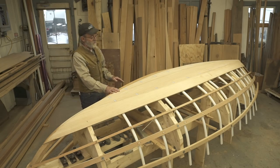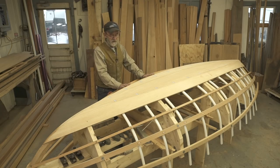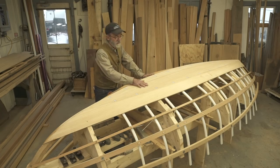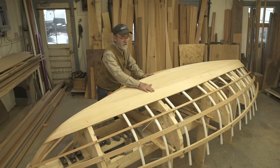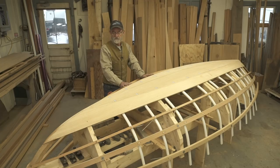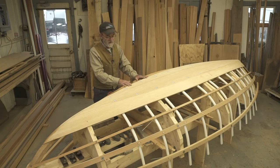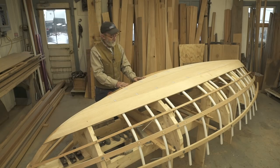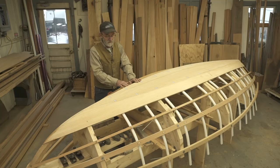I wanted to show you exactly where we are with the boat right now. We've got one layer of bottom on it and one layer of garboard planks. We're going to put at least two layers of bottom and at least two layers of garboard planks, and they're going to have carbon fiber cloth laid in between the two. I thought it was fairly important because I'm out to make it as strong as I can make it.